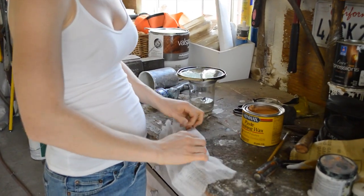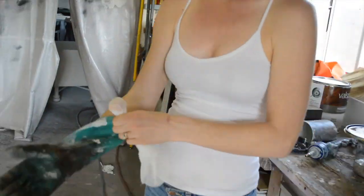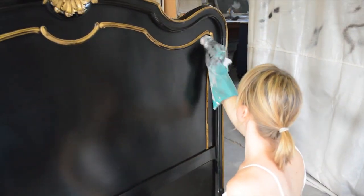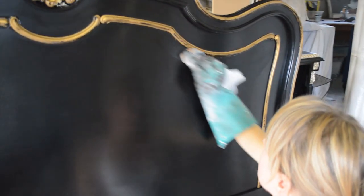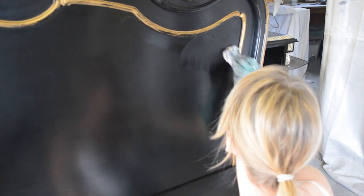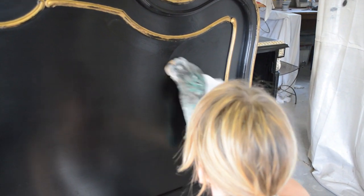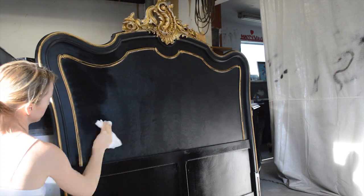Once I was satisfied with the finish, I applied a thin layer of paste wax. I used a cheesecloth to apply the paste wax — putting the wax inside of the cloth and allowing just enough to squeeze out through the holes helps keep the wax coat thin and even. This needs to sit for about 15 minutes or until it dries to a haze, then I used a clean lint-free rag to buff the finish to a high shine.